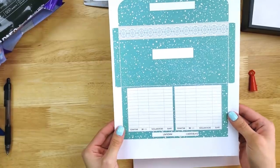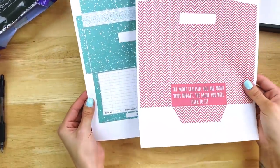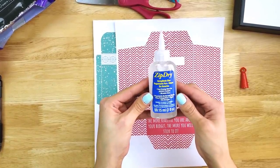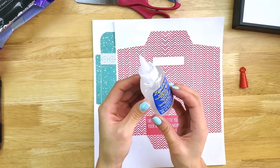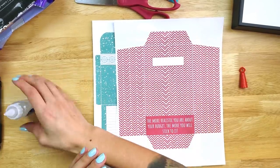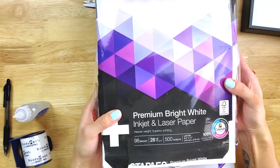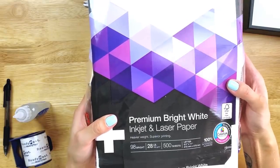Today I'm going to be showing you how to make my horizontal cash envelopes as well as my vertical cash envelopes. This is what it looks like when you just print them out — it's literally like a template. The glue that I use to make my horizontal cash envelopes is this zip dry paper glue. It dries super fast. It was recommended to me by a scrapbooking friend, and I've used it for the last year and a half. For my vertical envelopes, I use just regular clear packing tape. The paper I like to print my envelopes on is premium bright white 28-pound inkjet laser paper.